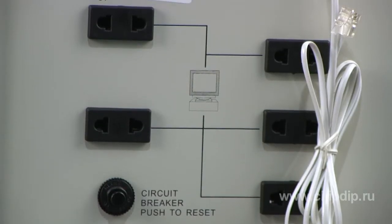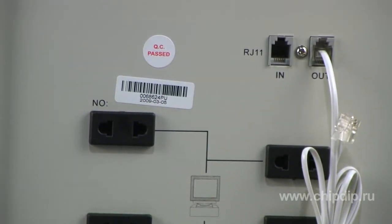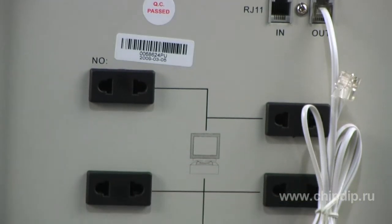There are five sockets on the reverse side which can be used to connect various devices. Three of them are a viewer type, and the rest are conventional plugs.